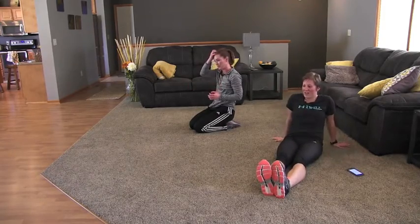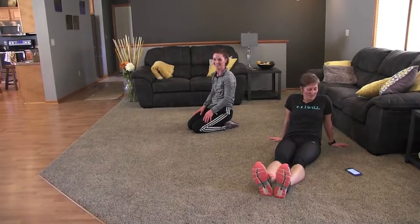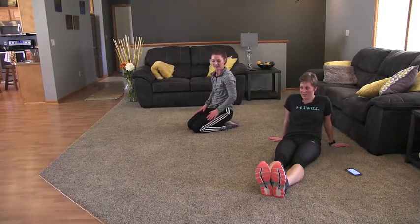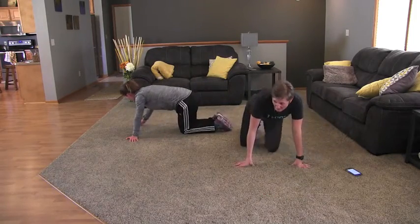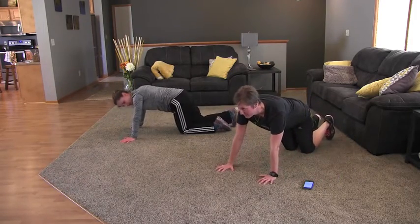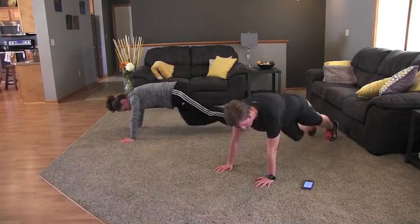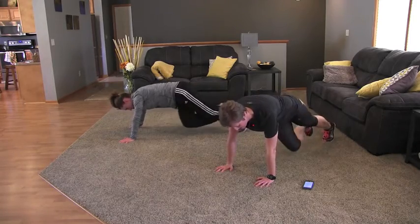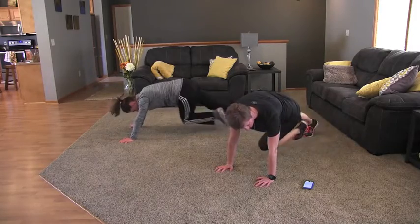We've got one more set of abs and then we're done. It's easy to torch some abs in a little amount of time — do them every couple days. All right, our last set. We're going to do some more planks. The first one: we're going to plank and your knees are going to go in kind of like mountain climbers across your body. And go. This one is hard to do in a modified stance, so do a couple and then rest if you have to. We're going to do these for 45 seconds.